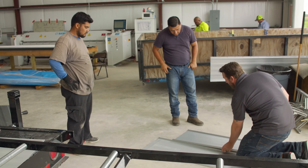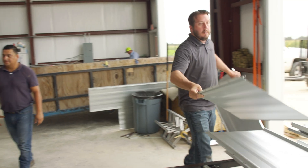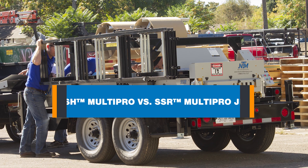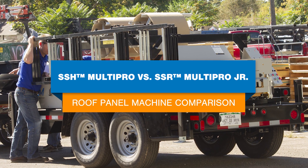For those in residential or light commercial metal roofing, just starting a metal roofing business, or if you're new to portable roll forming equipment, purchasing the right portable roof panel machine is essential to help you sustain and grow your business. In this video, we'll compare NTM's two residential and light commercial roof panel machines: the SSH Multipro and SSR Multipro Jr.